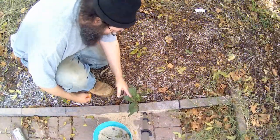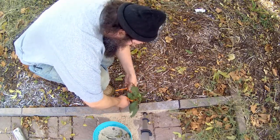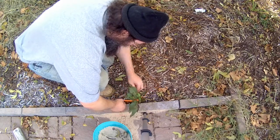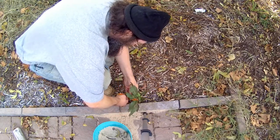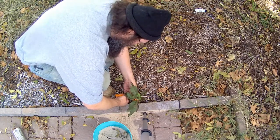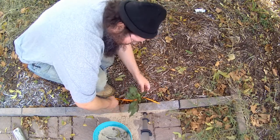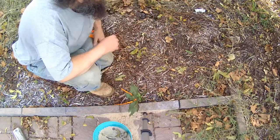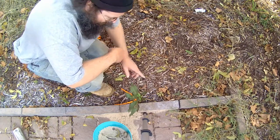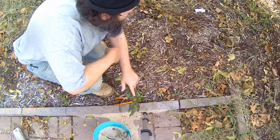I'm out here at the edge of the patio where I'm going to put the grape arbor. I was kind of hoping to get it done this year, but my mother-in-law had an accident and fell down and got a broken arm and a broken back. I've been taking care of her instead of doing a lot of the gardening and outdoor stuff. Sorry about that. Sometimes real life takes precedence over internet stuff.